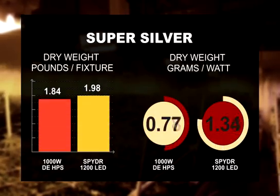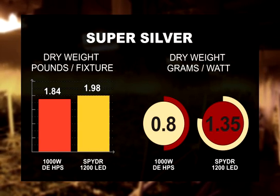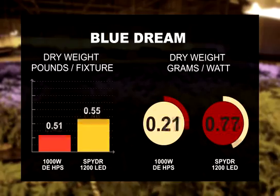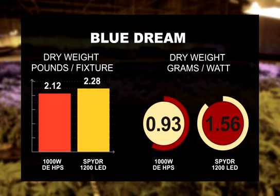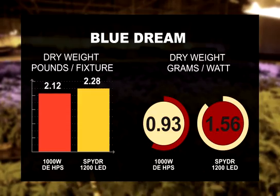For the Super Silver Haze strain, under the HPS we got 1.84 pounds per light, and under the LED we got 1.98 pounds per light. The Blue Dream that we run: we got 2.12 pounds per light under the HPS, and under the LED, we got 2.28 pounds per light.